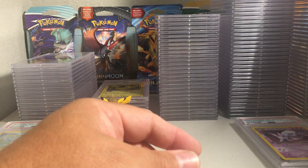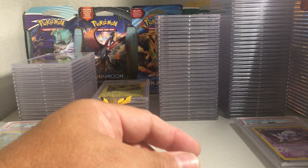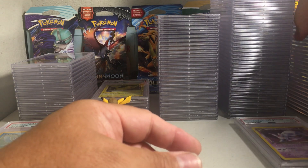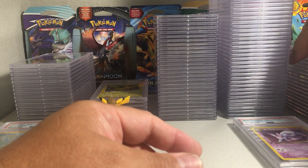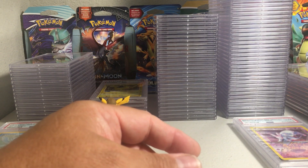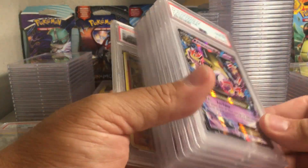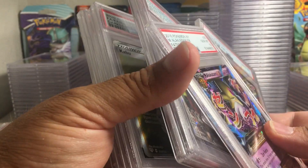Now to count only the tens — six, nine, ten — so there's a stack of ten, and here's another stack of ten. 38 PSA 10s! That's pretty good for this order, especially when there are some hard-to-grade cards in it.